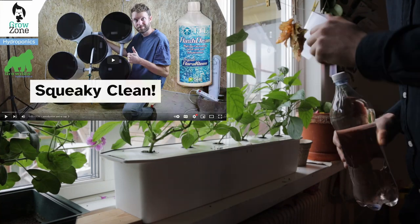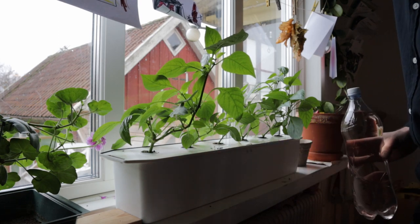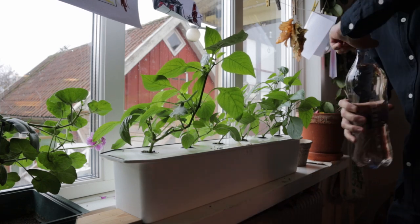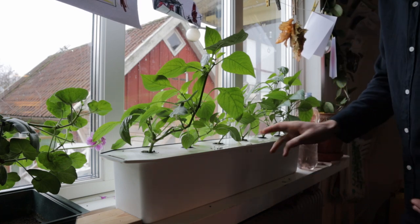For the sake of this video, I want to keep this as simple as possible and therefore as accessible as possible. If you want to get more advanced, go back and check out our other playlists — we've got DWC videos, RDWC, and bits and pieces with the Harvey here. This is for simple indoor growing.